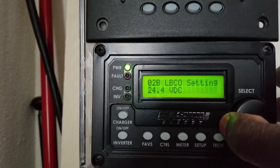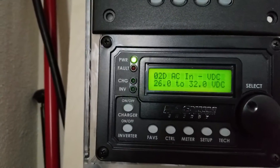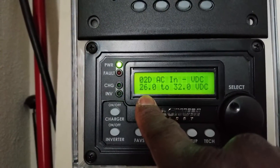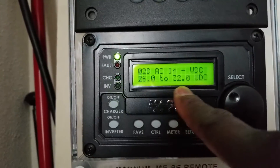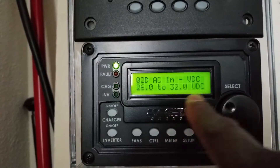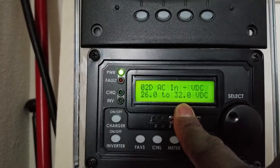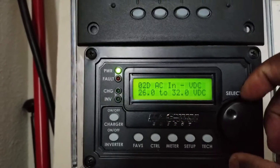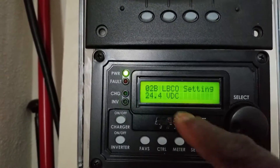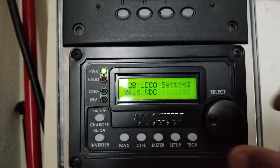That's a cool thing about the Magnum and these high-grade machines. With the voltage setting, I can tell it: when the voltage drops to 26 volts and the breaker stays on, it automatically connects and charges the batteries back up to 32 volts. The other option cuts off at 24.1 volts but doesn't go higher.